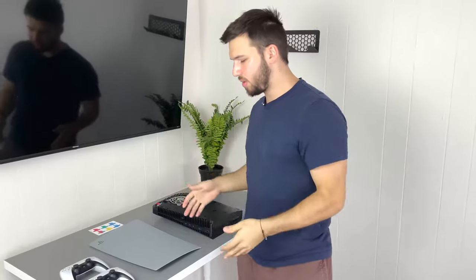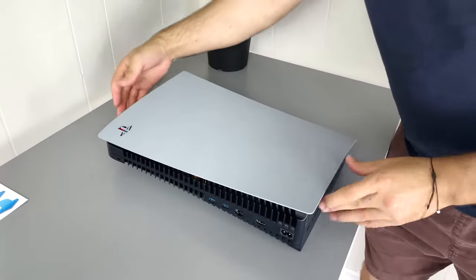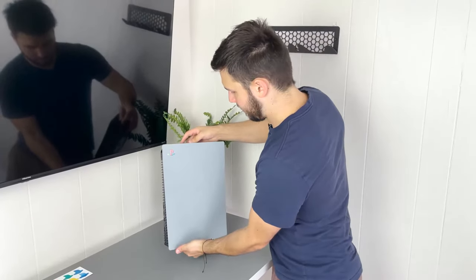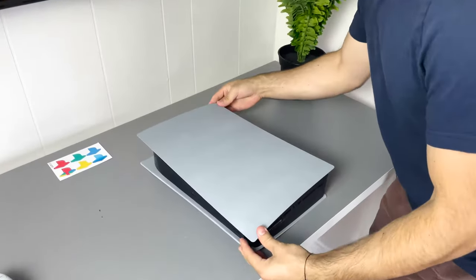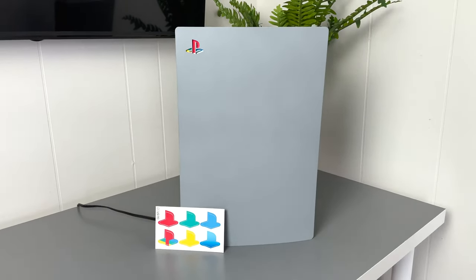We put the retro sticker on. Now we got our dry plates — this is the finale. We're going to go ahead and put the actual plates on the console. You're just going to take your plate, drop it just under where it needs to go, and push up on it lightly — it snaps right into place. You can see the logo there, it looks nice and crisp. Time for the back plate — go ahead and throw that on. Some finishing touches, and boom, there we have it: the PS5 painted to look like the classic PlayStation.